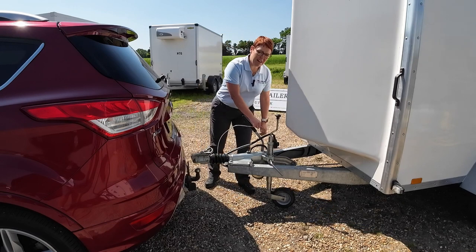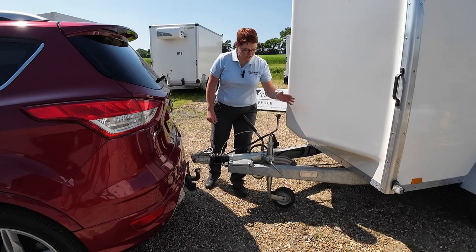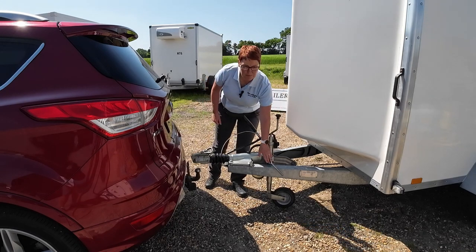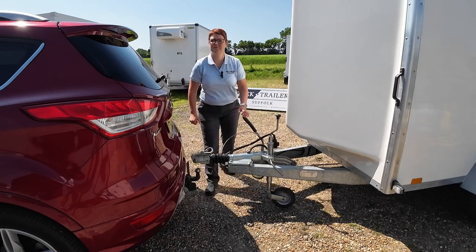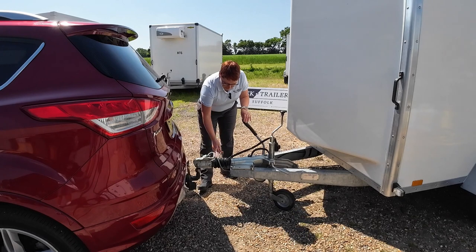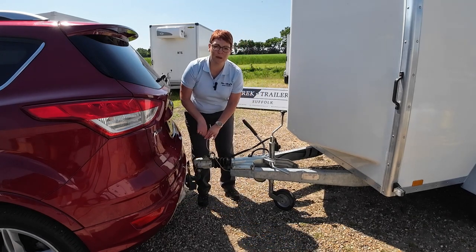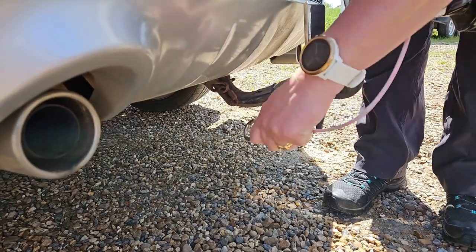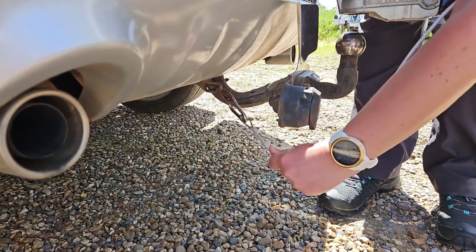You then have a handbrake, you have your electrics, you have a jockey wheel and clamp, and you have the hitch itself. Let's get this hitched up. The first thing is the breakaway cable — we're attaching this, as it's a carabiner, directly to the car. Making sure it's attached.